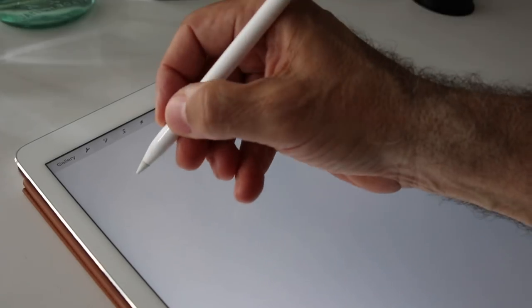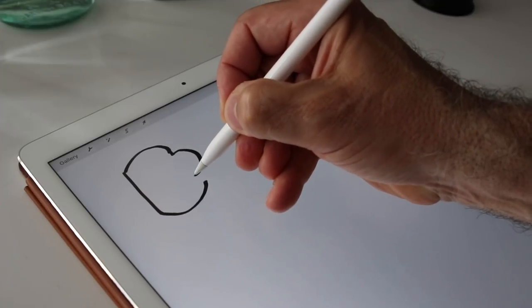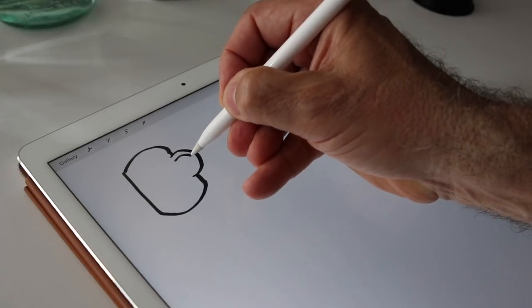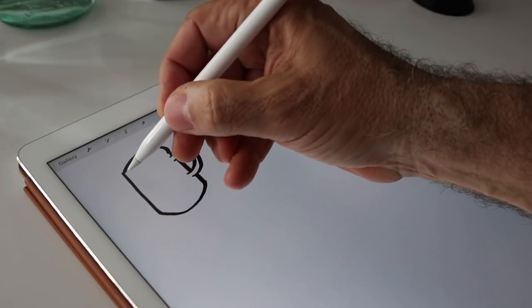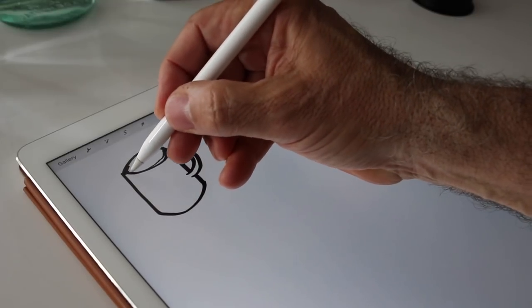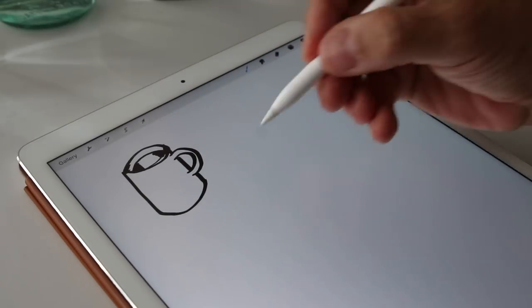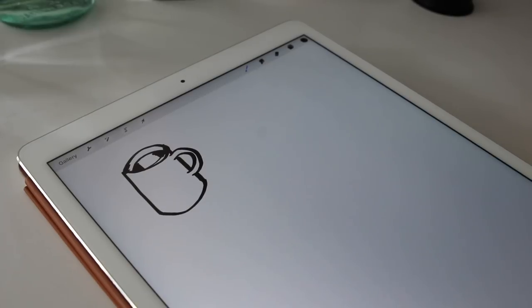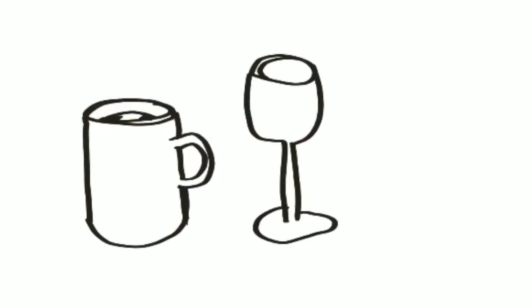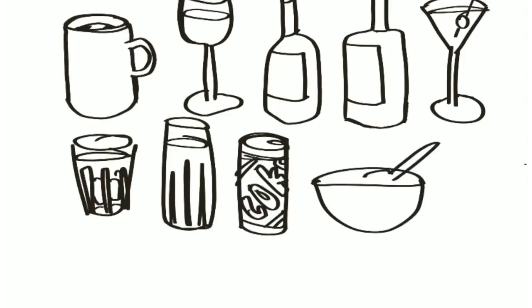Here we go. I'm going to crank out the iPad. My very first line drawing. My first drawing is going to be of just a mug, and then I'm going to work my way across — draw a wine glass, draw a bottle, draw another kind of bottle. Is this a Manhattan or a Rob Roy? Another kind of cocktail with a cherry. A nice glass of water, a can of Coke, a bowl of soup — it's a beverage, why not? And some fruit punch, and then a nice frosty beer.